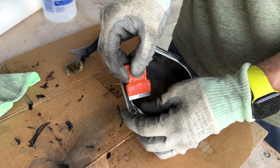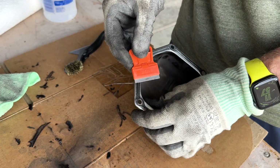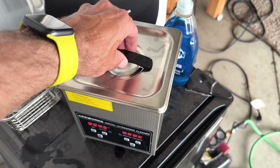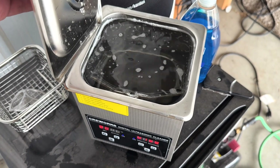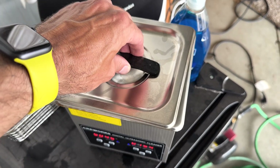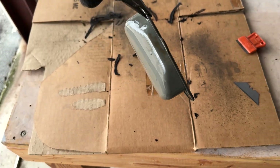It was around this point I remembered that I had a freaking ultrasonic cleaner. I could use this to remove the crap from the valve covers. So I warmed this bad boy up, let it run for half an hour, and it didn't do shit.